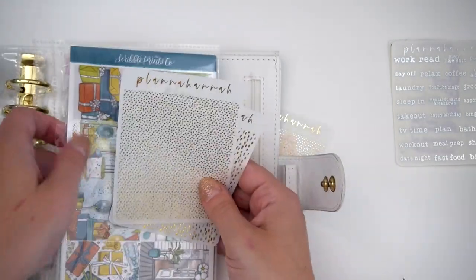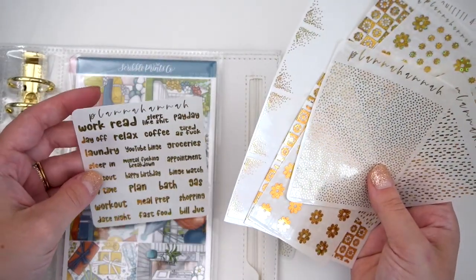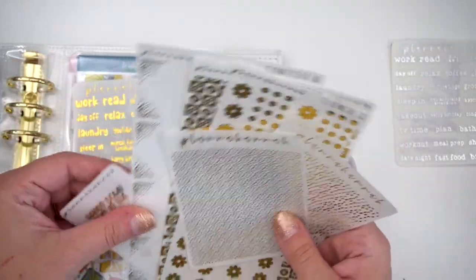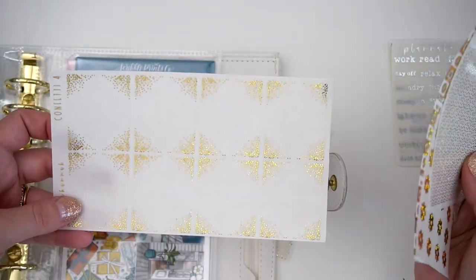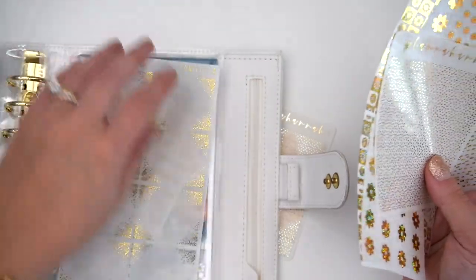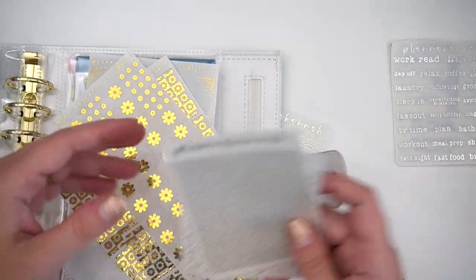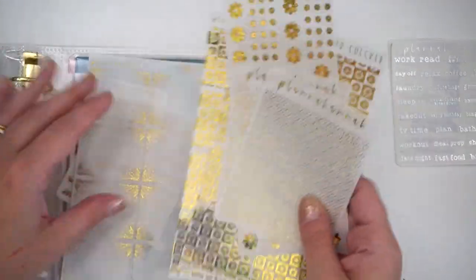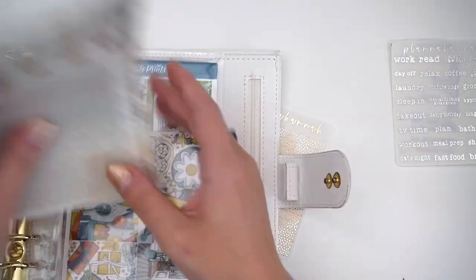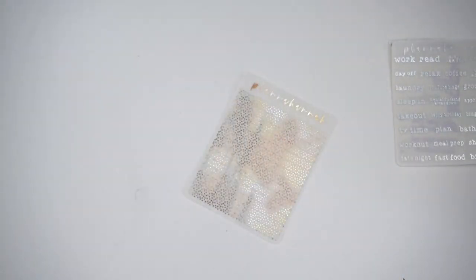I haven't decided which I'm going to use because I do have some other things in here too. I have last month's font of the month in the foil of the month, some old confettis in the same foil color, the checker underlays, and the flower bottom washy overlays. I think I might end up going with just the confetti dots, but I have both. I think I can use those interchangeably with the confetti gold.